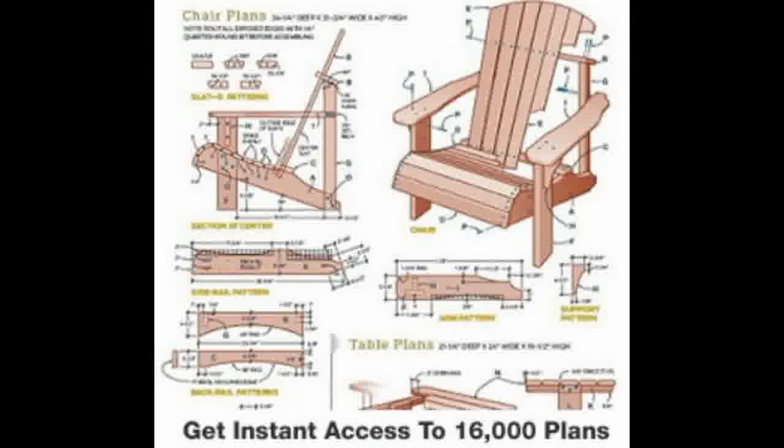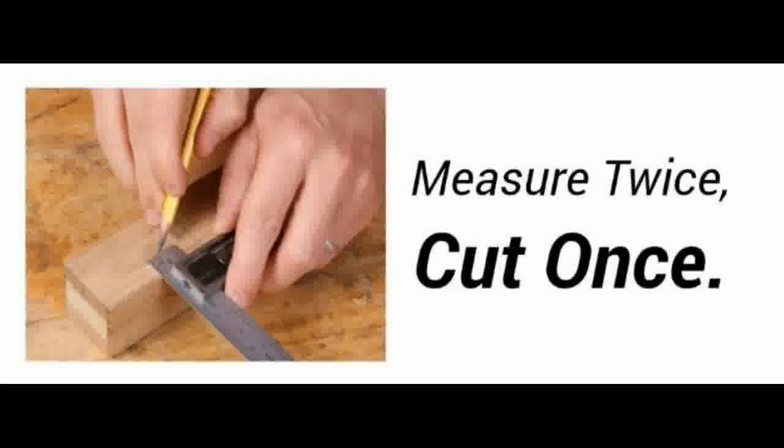Other easy to make woodworking plans you should be able to find online are Breakdown Chair Plans. This is a high backed chair. You can easily make two chairs out of a 4 by 8 foot sheet of good quality plywood. It is very easy to make these chairs.